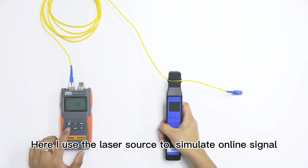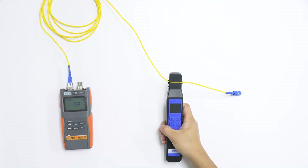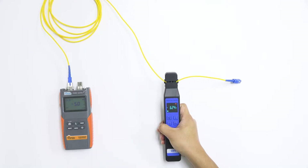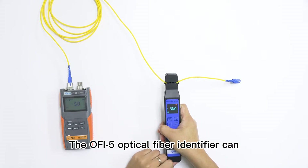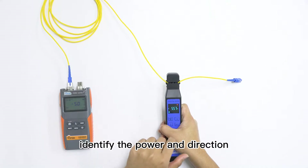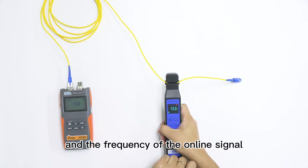I use a laser source to simulate an online signal, and we test again. The OFI-5 Optical Fibre Identifier can identify the power, direction, and frequency of the online signal.